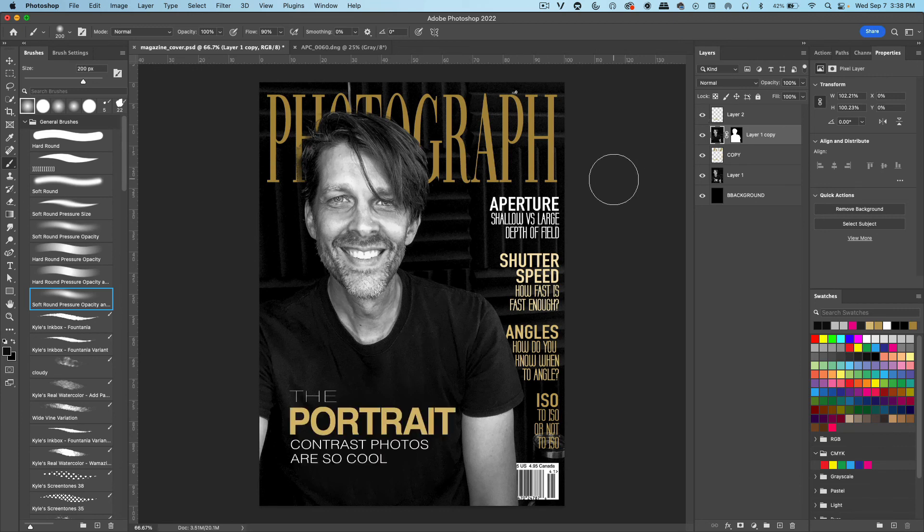If you'd like to do that and submit it too, that's up to you. You don't get extra points, but it's fun to work on type with images to get used to it, because you're going to be doing this later on in your career.